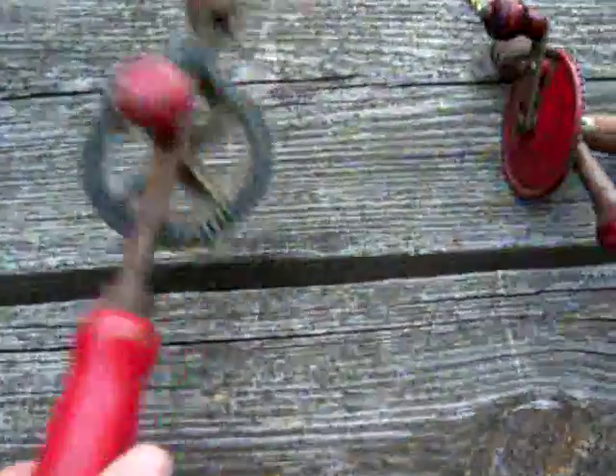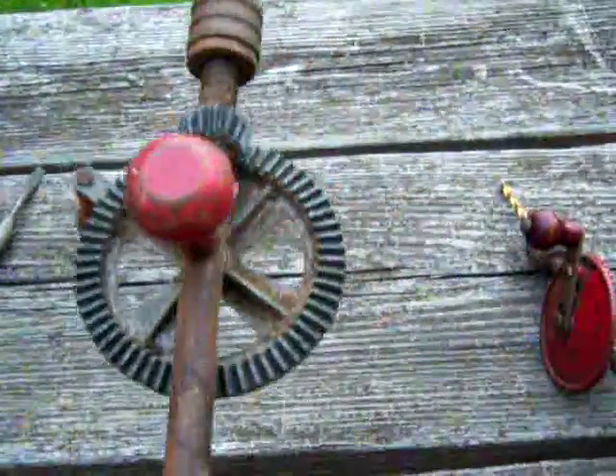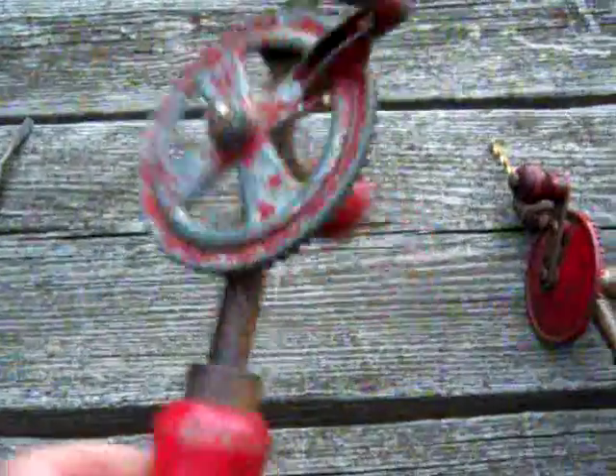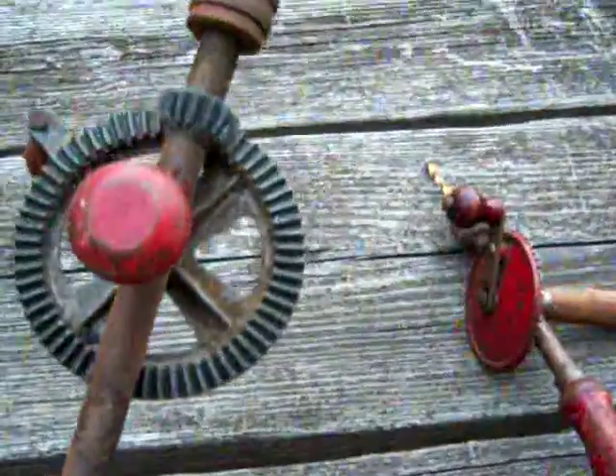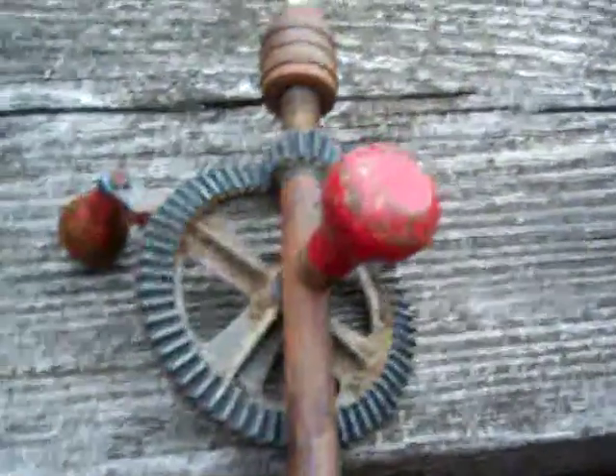They all rely on the same thing: the worm gear. Beautiful invention, the worm gear. Every transmission, every tractor, everything you have relies on the worm gear. Every car, every truck — everything you can think of that has any kind of torque relies on that same exact principle.